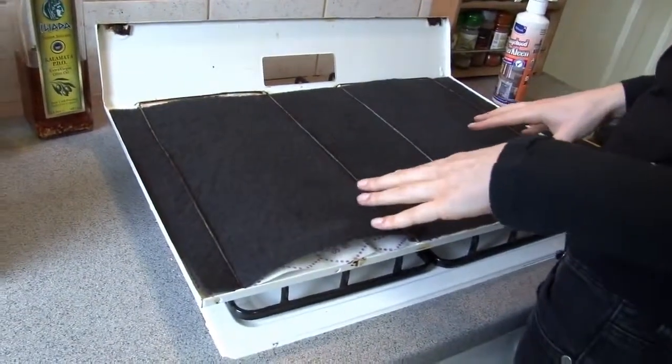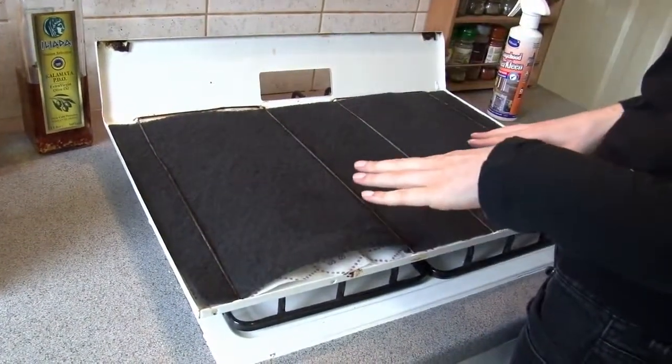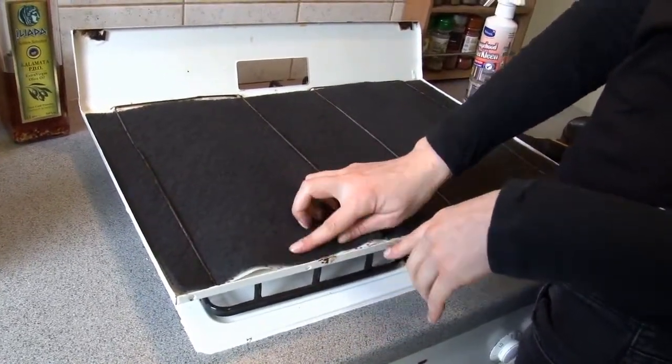If you have the type of cooker hood that vents directly to the outside, you'll probably only have this grease filter. This is a fabric type of filter and needs to be replaced when it becomes saturated with grease.